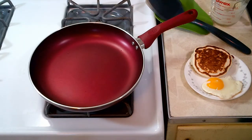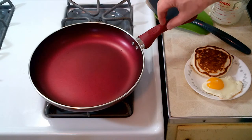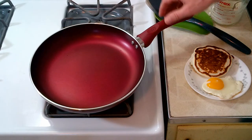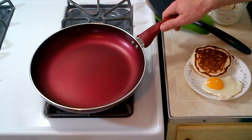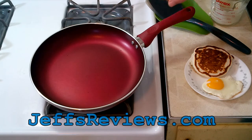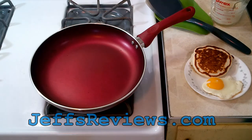That's the Ecolution Evolve 11-inch fry pan. Ecolution has five lines of different pans and pots available. If you like this, please like it on Facebook, and you can go to jeffsreviews.com for the full review on the Ecolution Evolve 11-inch fry pan. Thank you very much.